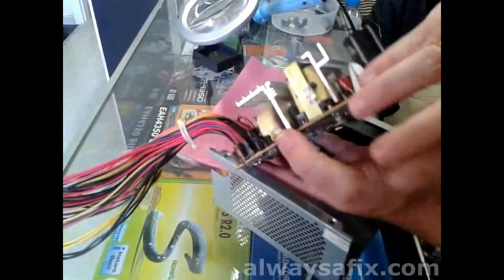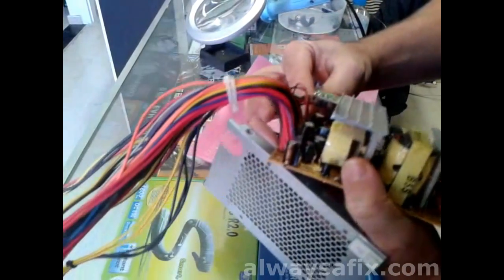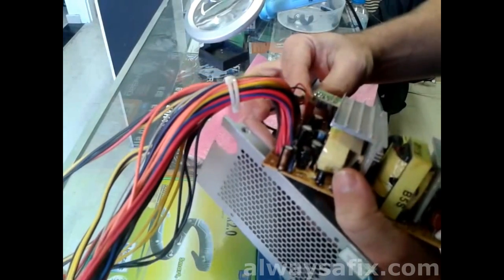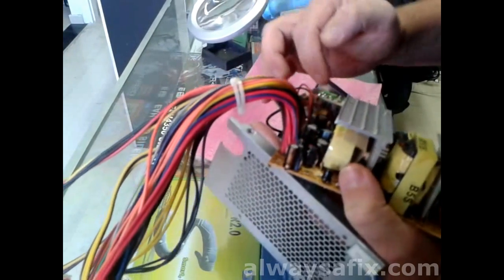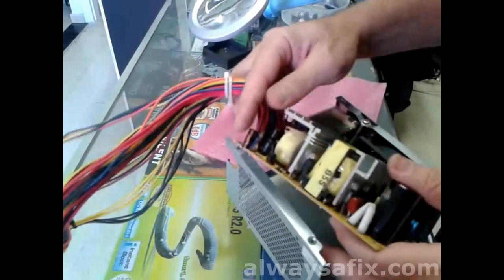Once you've got your new capacitor soldered in, make sure you've got the polarity the right way around. This one looks good, so let's give it a test.